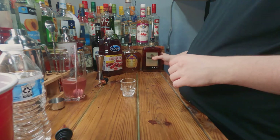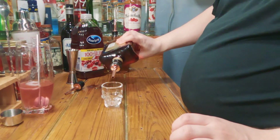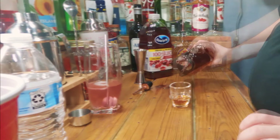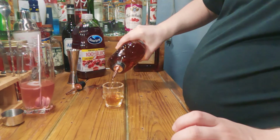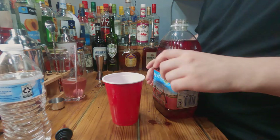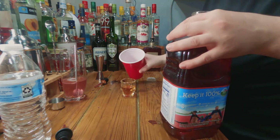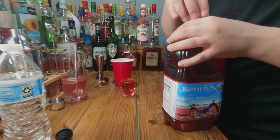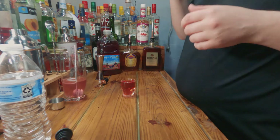Easy enough. I believe everything's equal parts, but as you probably know by now, I don't pour equal parts — but I will do my damnedest. There's the Disarano, there's the Crown, and I don't trust myself to pour the cranberry juice directly so I'm going to use a little cup. I might have gone a little overboard on the cranberry juice, but as you all well know, I can't pour worth a damn.